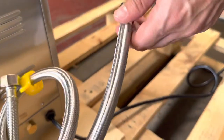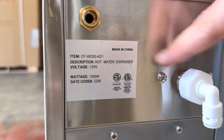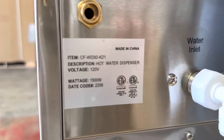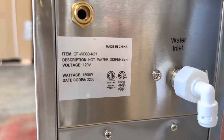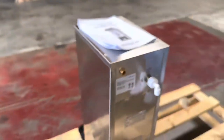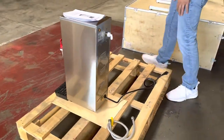You also have your waterline plug that will be connected on the back. There's also a sticker on the back with more information on this unit — for example, the unit is certified by the health department, and you can locate that certification on the back.